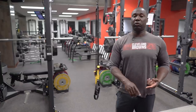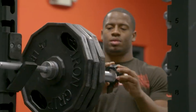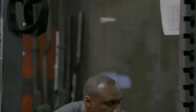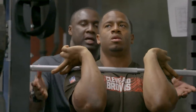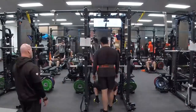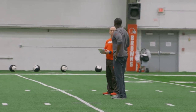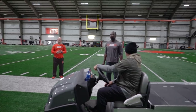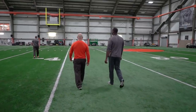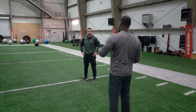Some days in the weight room we're working on power — weight's going to be lighter, we're going to move it really fast. Some days it's pure strength, so it's a slow movement like a heavy squat or bench. And then some days it's just getting as much volume as we can. I don't just come up with the program on my own. We have well-qualified strength coaches in here. We sit down together, go over the whole program, and everyone gives input on what we're going to do with these guys.